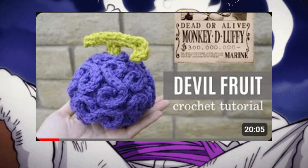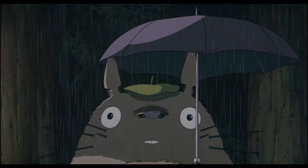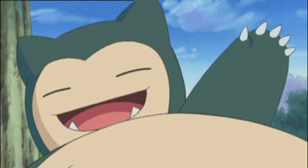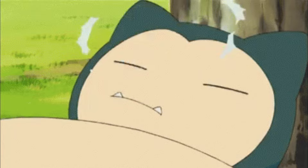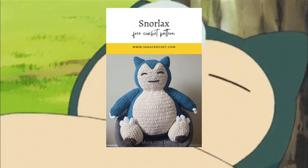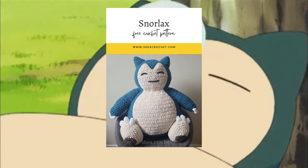We have this Totoro plushie amigurumi — also a video tutorial. There's a new anime here: Pokémon. If you're a Pokémon fan, you can make this big plushie. It's so big, it's free, and it's durable. Go make it — it's a free written pattern, I'll link it down.